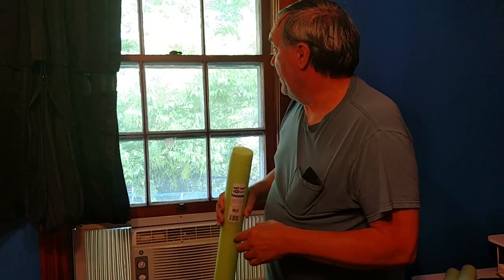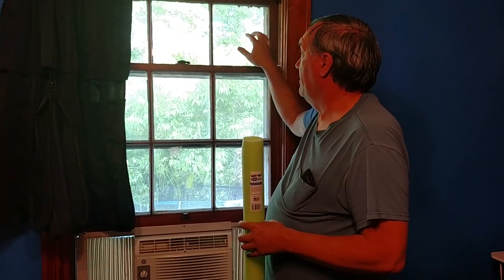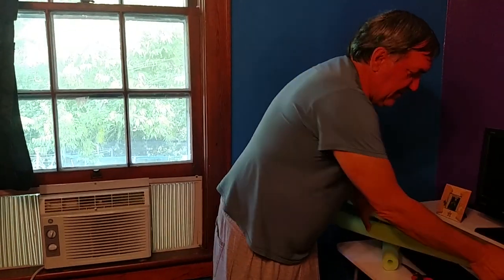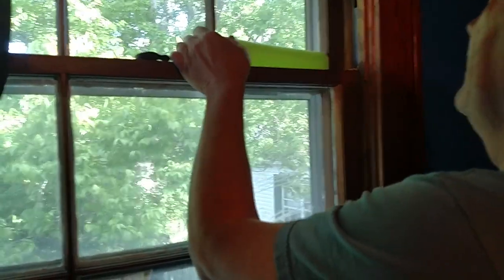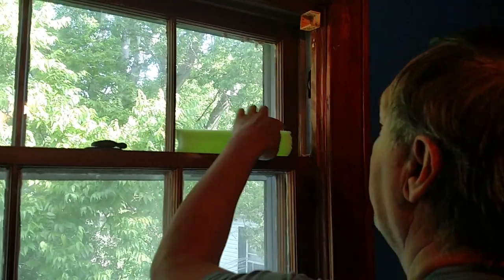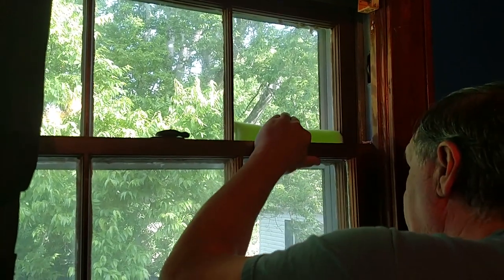So what we're going to do is — since these windows have the wooden structure in the center — we're going to cut pieces of the noodle to actually fit the side. If you have a nice modern flat window, you could just use one big piece. Here in the older window, we're going to have to cut a little bit. We want it just a little bit bigger than the gap size, so it'll compress and go right in there.